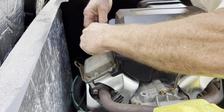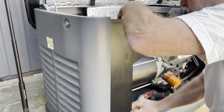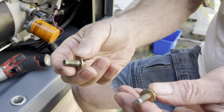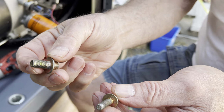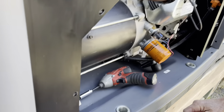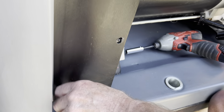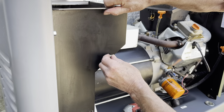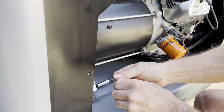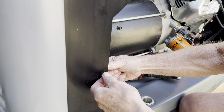Now you can put the two cover plates back on. All the bolts are the same except for one — the bolt with the larger thread goes on the top as shown, and the one with the smaller thread goes at the bottom where it attaches to the chassis. Put all the bolts in hand tight and a little loose; some of the panels you may have to wiggle to get them started.